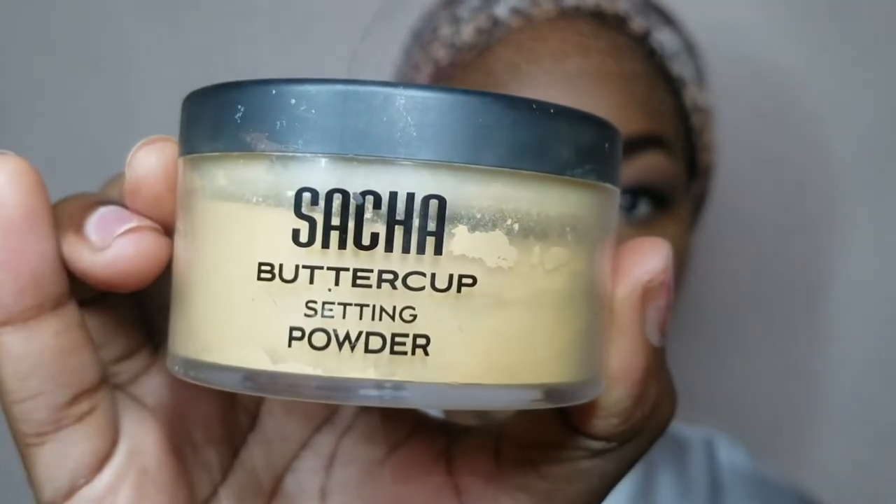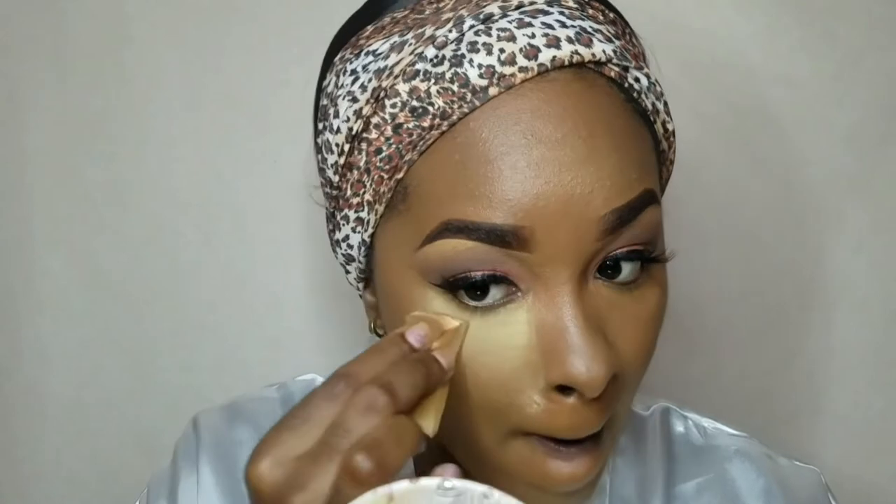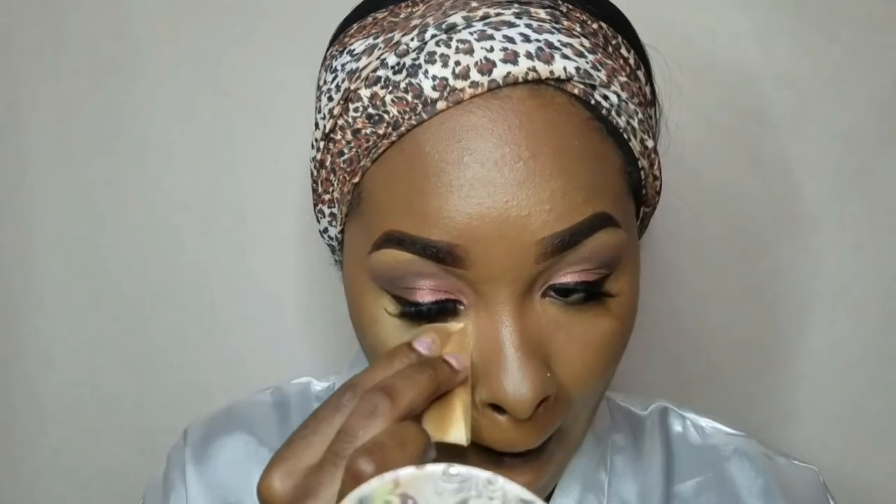To ensure that my under eyes are looking very bright, I'm going to go in and set with my Sasha Buttercup Setting Powder. To set, I usually just press the powder into my skin very lightly.